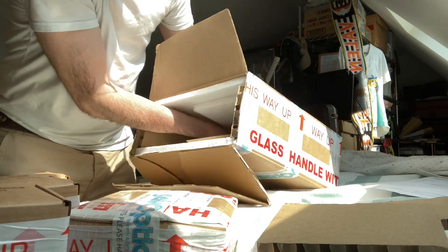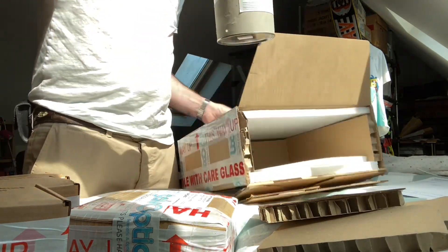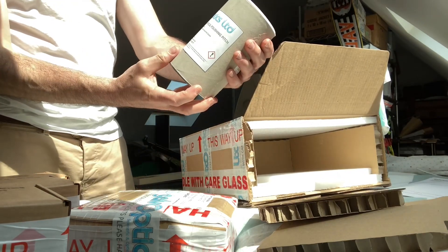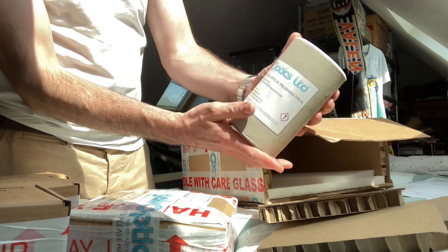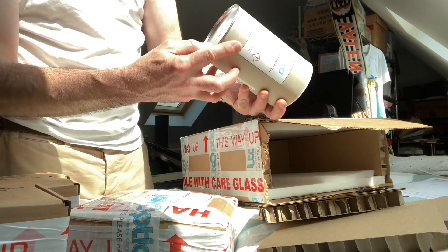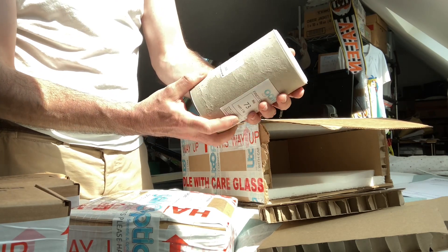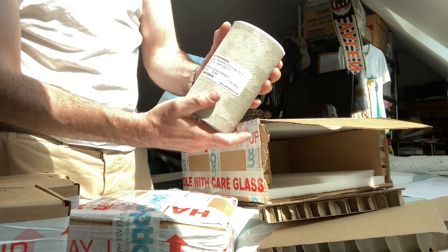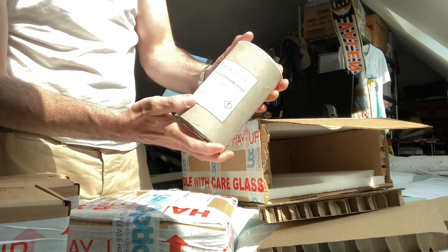Let me dig into the bottom here. Google's optical polishing pitch, number 73. This is quite heavy actually - a kilo of goo. I think it comes with an original brand logo. They've torn that off and put their own logo on - rebranding, white labeling.